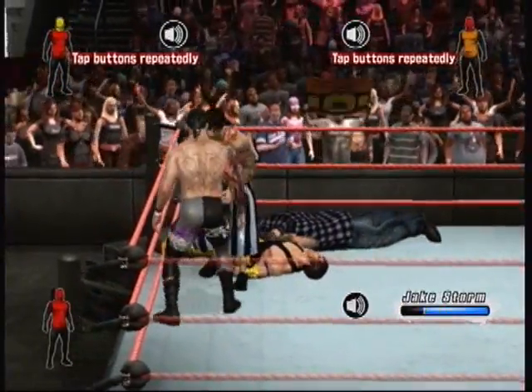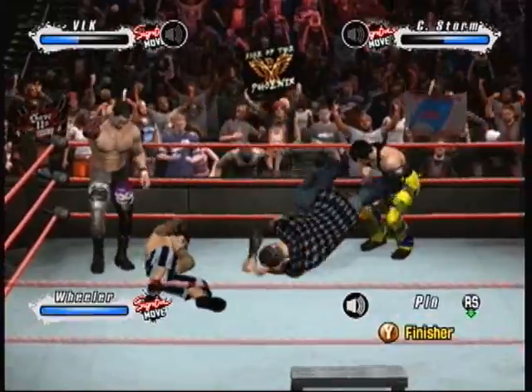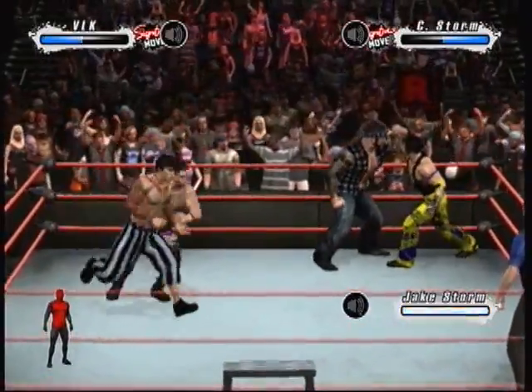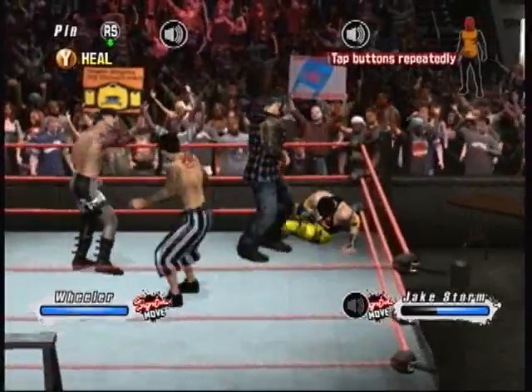Oh, and the knee connects. The punch connects. Dear Lord, those lariats can do so much damage. He saw that one coming. Talk about educated feet — just bursting those capillaries in his chest.